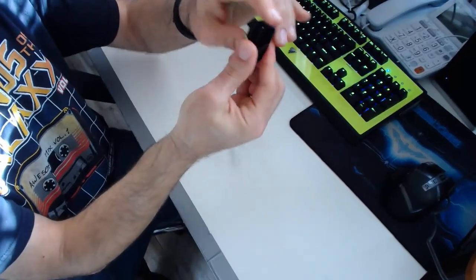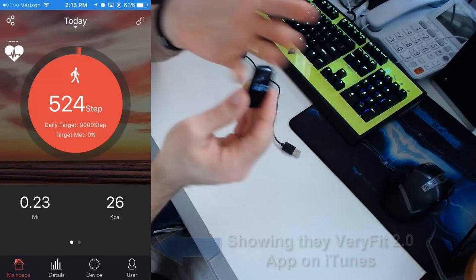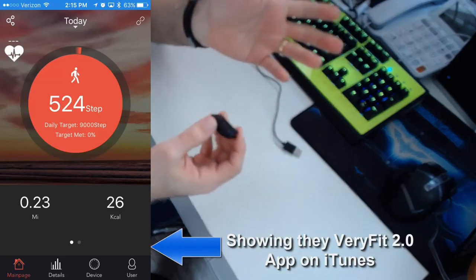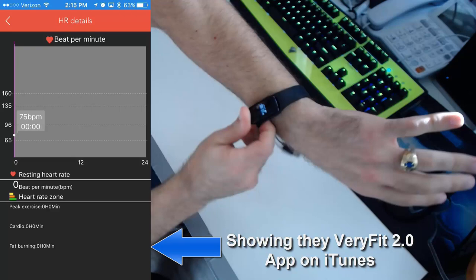Here's the beauty of this thing: you charge it for one hour and you can wear it for five to seven days without needing to charge it again. I've actually worn it until the battery went dead — it just showed the little battery symbol — but I got literally about six and a half days off of a single charge.